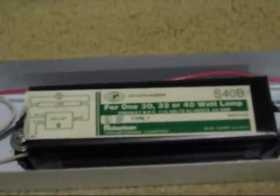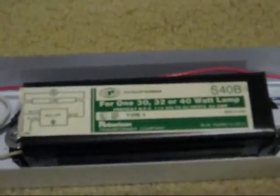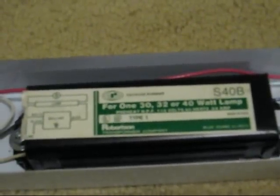In the last video of my Robertson Transformer Company S40B Preheat Ballast, I had it laying on the floor with wires going all over the place. Well, I now have a home for it, as you can see here.